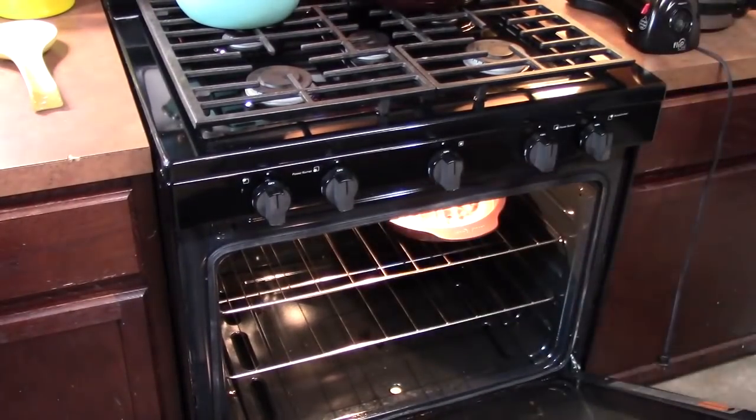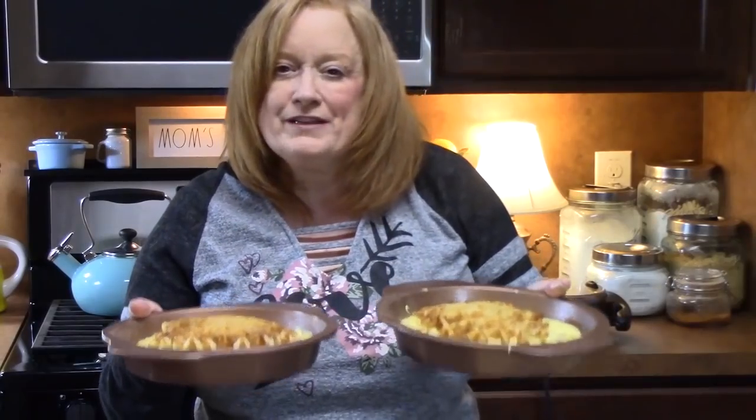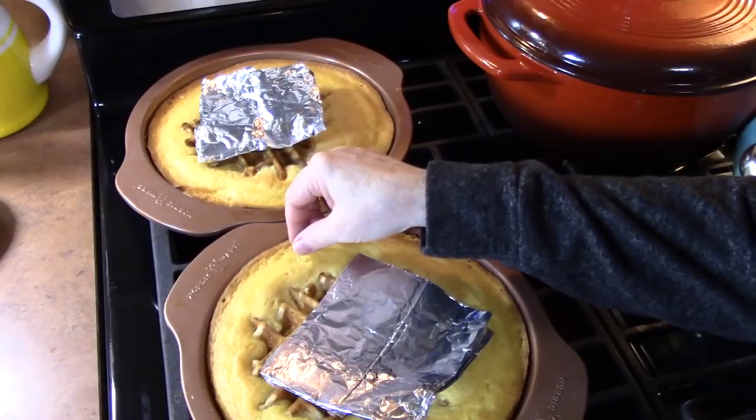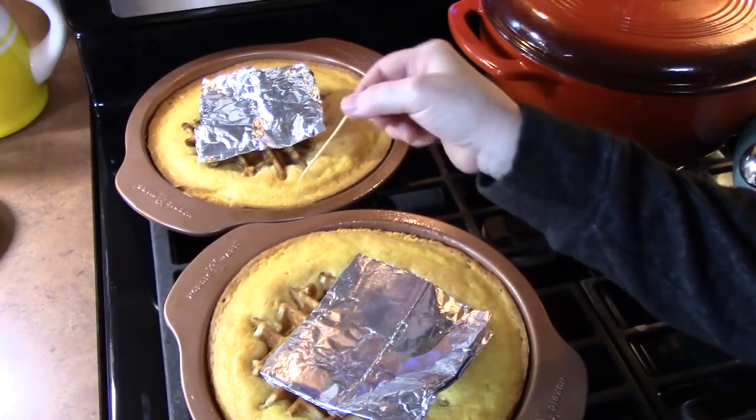We're going to place them in the oven that's been preheating at 350 degrees for 20 to 25 minutes. Make sure you do the toothpick test by inserting the toothpick right into the cake batter on the sides of the pan. If it comes out clean and the cakes are nice and golden brown, then it's time to pull them out. Then I'm going to show you how we're going to finish these off.